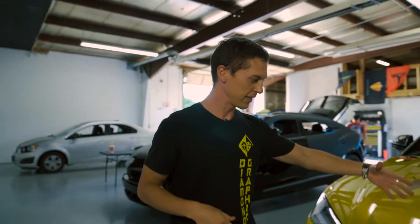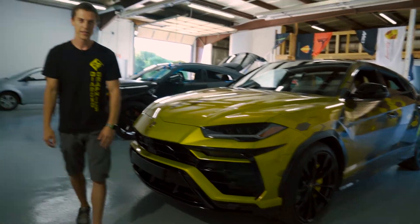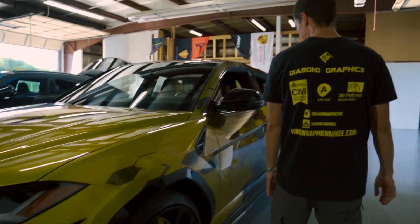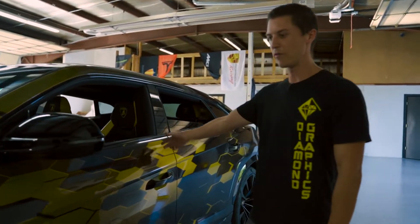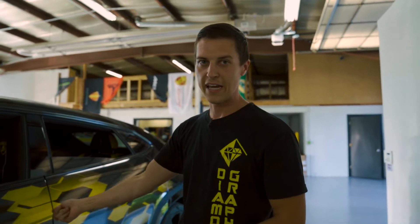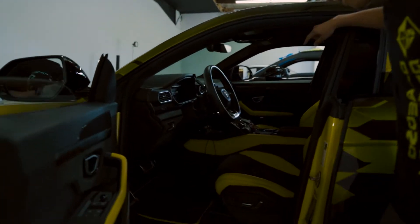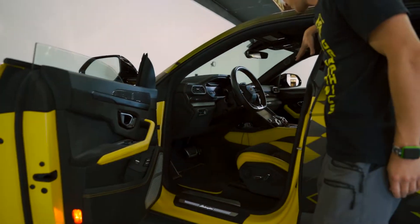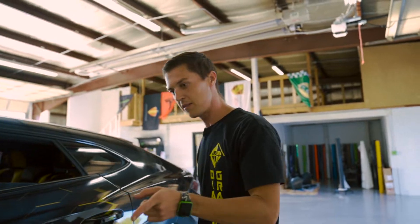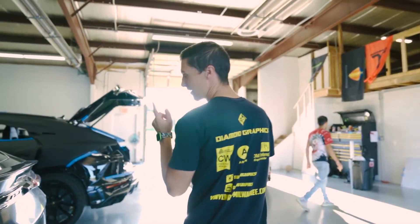Our projects this week: we have a 2021 Lamborghini Urus. It's currently wrapped already in a full print wrap. We're going to be removing the wrap, wrapping it fully in matte black, and then adding yellow accents. This one's pretty dope — it's got a lot of carbon fiber and a lot of yellow stitching. Looks super cool.